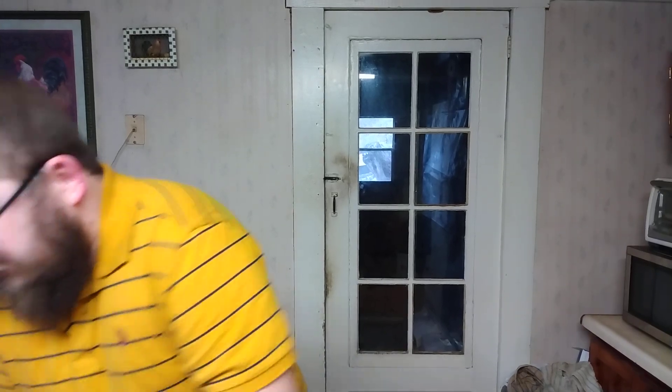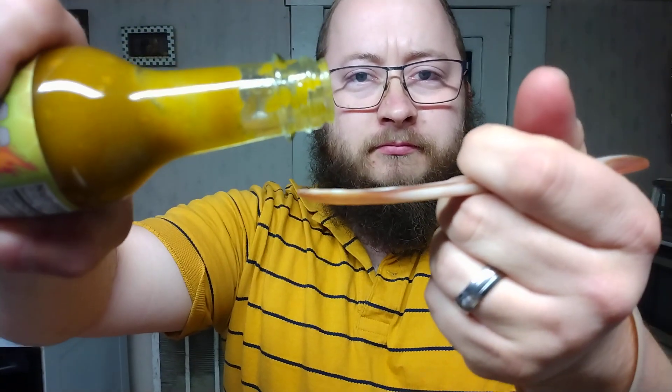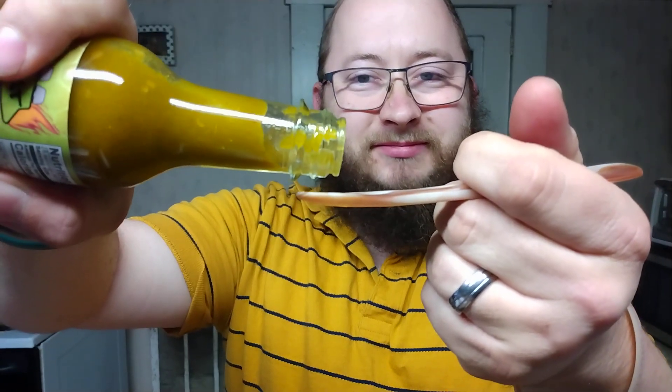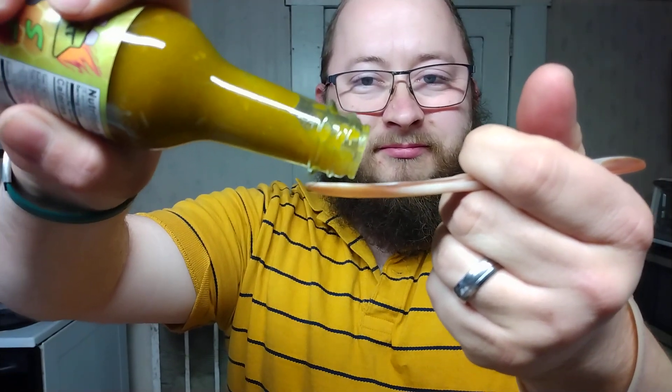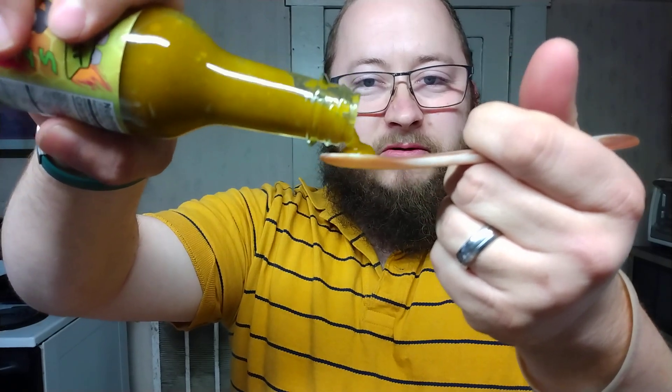I definitely still pick up on the sweet aroma, like the original Sticky Stinger. But I do believe I'm picking up on that Big Mama in there — it has the unique aroma that superhots have. It still smells really good y'all. Let's get a pour — that's a great consistency.